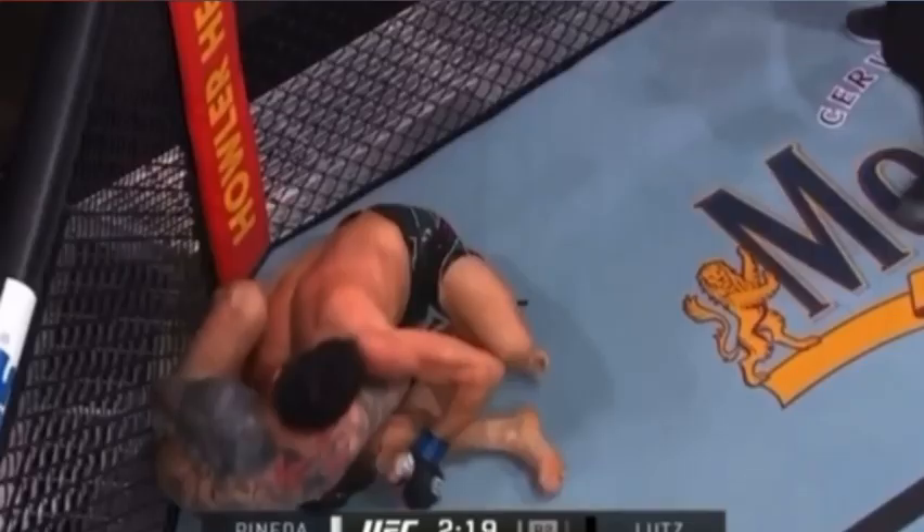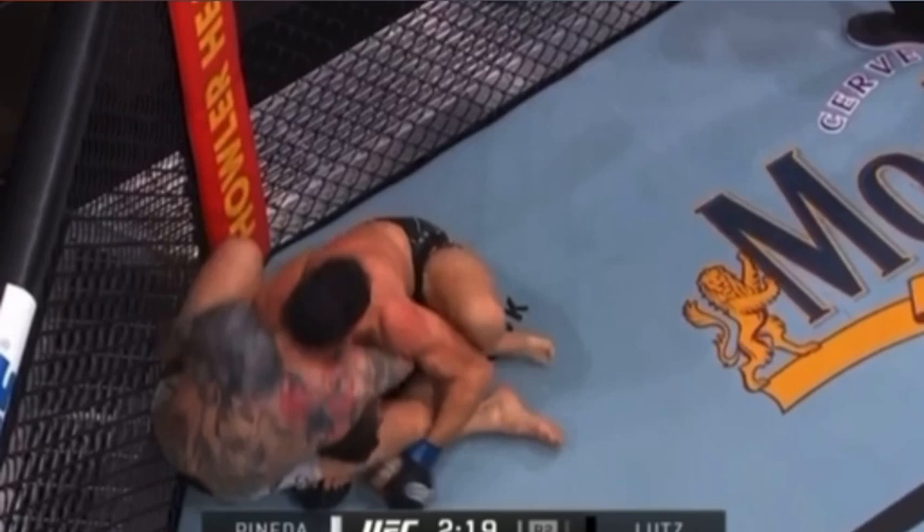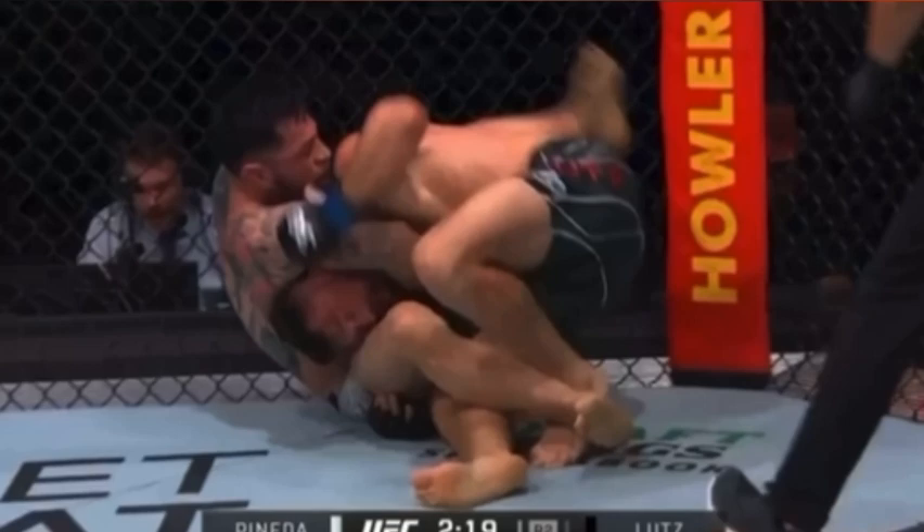That's dangerous against a good guy with good counters because they're going to roll over. So right here, Lutz could have preemptively rolled over. This was last seen in the McGregor fight with Chad Mendes.